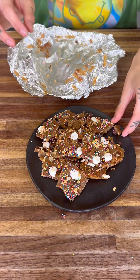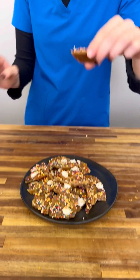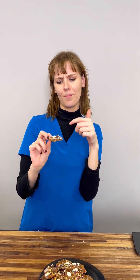Let's give this a try — first bite of the bark. Oh my gosh, that is so good! It's sugary but melts in your mouth, and the crunch of the peanuts and chocolate — this is a Christmas holiday dream.